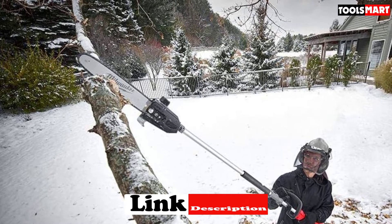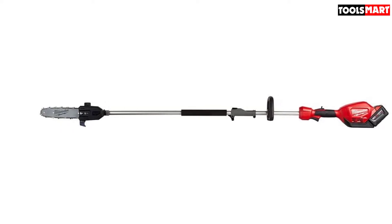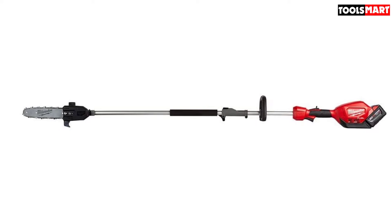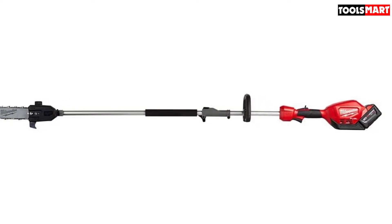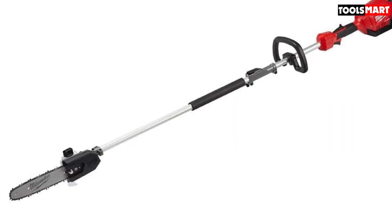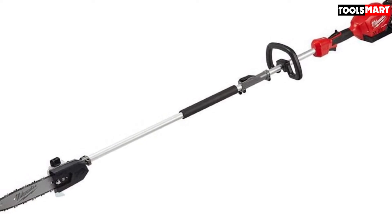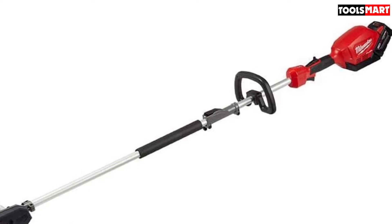The winning feature of the Milwaukee is the M18 Fuel system, which saves hassle and time, making pruning work much easier. Automatic oiling is a default feature. The quick lock function helps produce more power and increases performance. The speed is quite satisfactory at 2825 FPM. It is also smart enough to prevent damage during heavy applications.